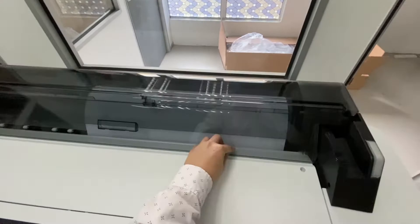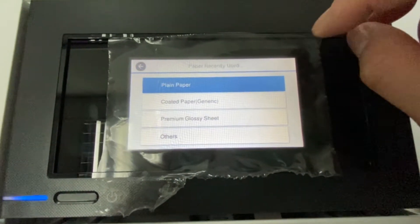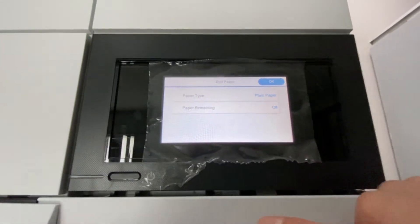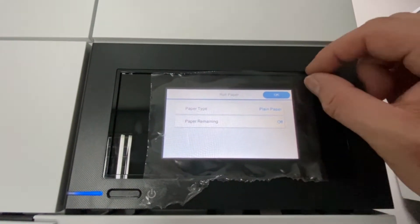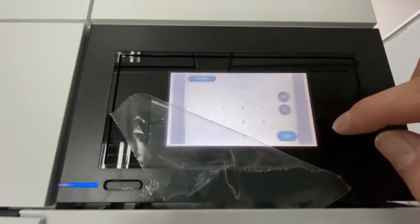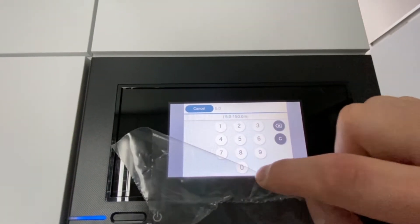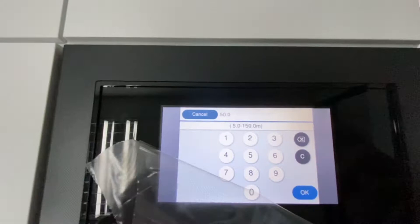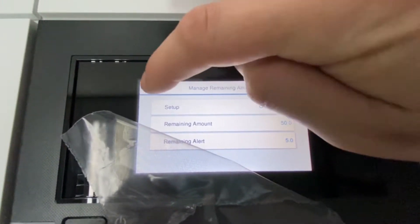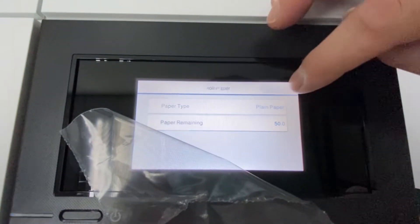Now I'm going to talk about the bad point. The bad point is they don't have any screen protector for their touch screen panel. If you try to apply a custom plastic layer on top, it is not a good idea — it will reduce the sensitivity of the touch screen. I just finished the setting for the paper length. Once the setting is done, you are ready to go.